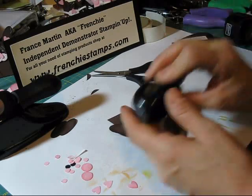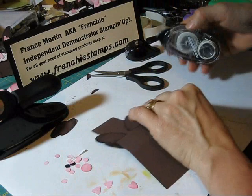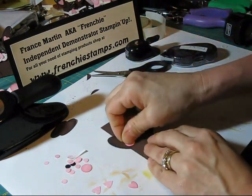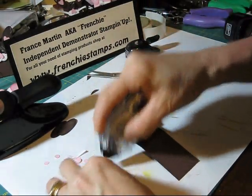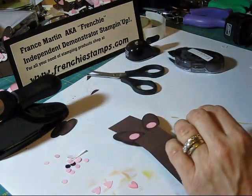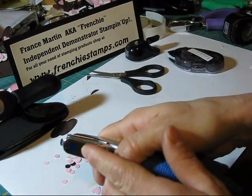I took the small half-inch punch and I did it in Pretty in Pink, and I already pre-done the sponging around it. So now I just have to glue them on. The little tiny one is the same punch — it's for the eyes and the feet.